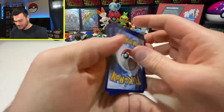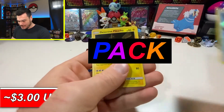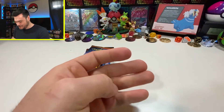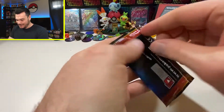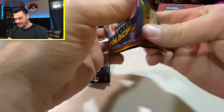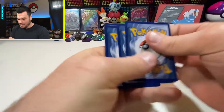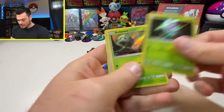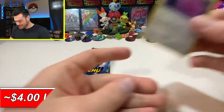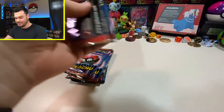We're just going to go for it. We've got Morlul, Snubbull, Psyduck, and Detective Pikachu — first pack, we got Detective Pikachu, that's pretty cool. I like these cards, I think they're fun. I really enjoyed this movie, I thought it was a good time. Here we go — Morlul, Bulbasaur, Jigglypuff, and we got the Ditto! I think that's one of the more popular or more spendy of the cards.